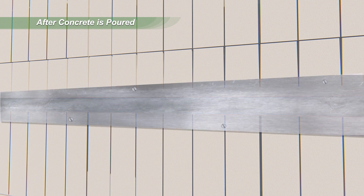A 16-gauge protection plate is required for plumbing lines that have less than 1.5 inches of clearance from the face of the EPS panels.